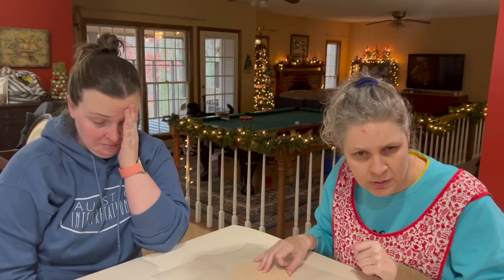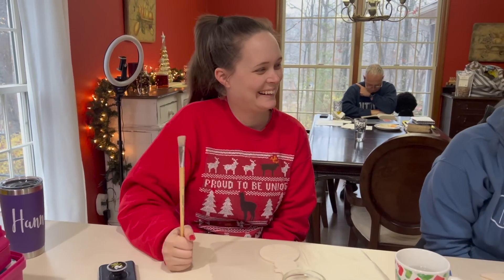It's Vlogmas Day 9. Welcome to Vlogmas Day 9. We are about to do a fun activity. We're going to paint some ornaments and Jessica is really looking forward to it, and I'm so glad. As always, we are having so much fun. We are excited about our activity.